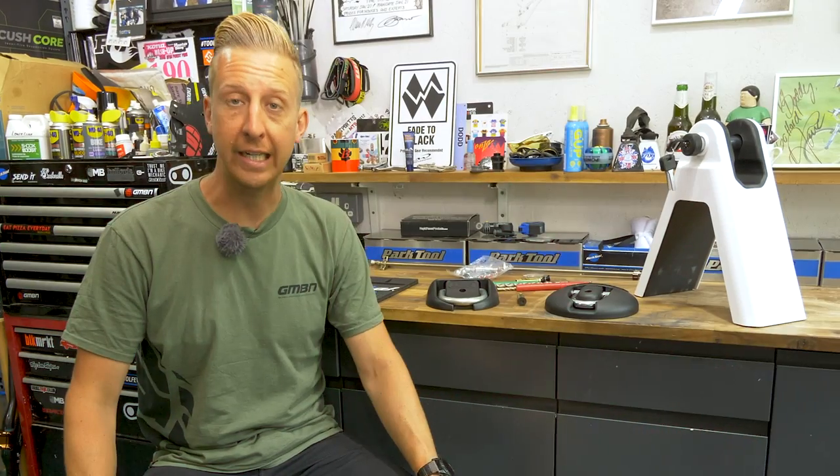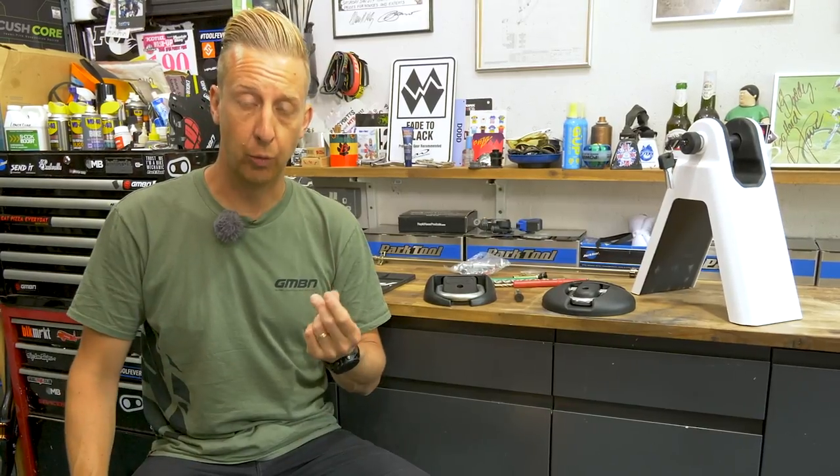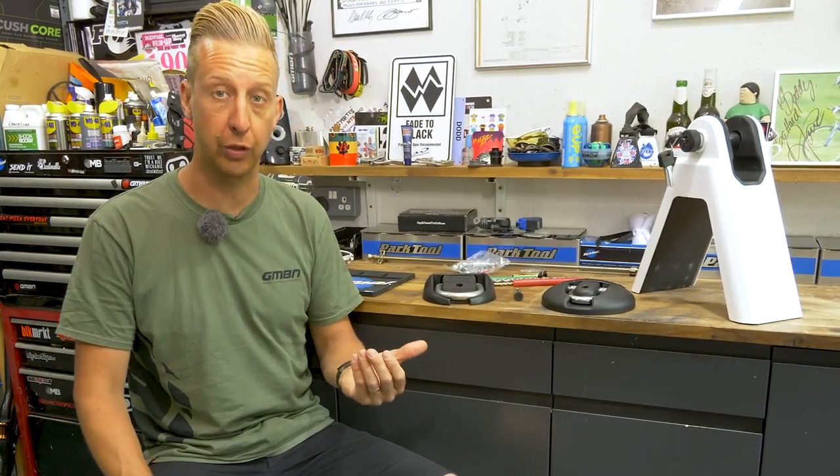First things first, you're going to need to get yourself a good quality ground anchor. Like when you buy any lock for your bicycle, they're sold with ratings to their security. You get a Thatcham rating, which is generally towards motorbikes and stuff, and then you get a Sold Secure rating.